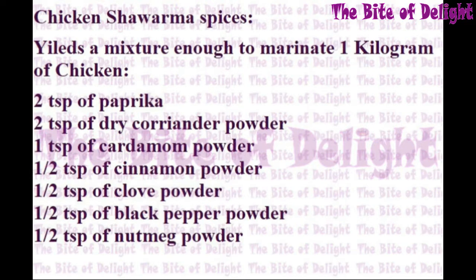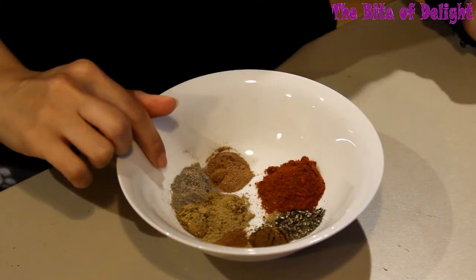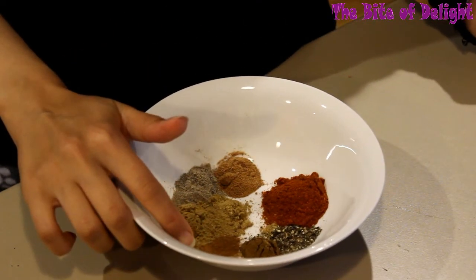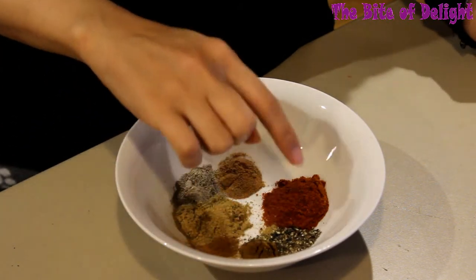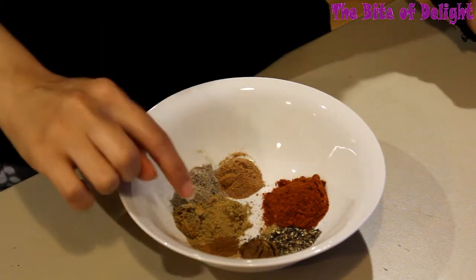To make chicken shawarma spices, enough to marinate 1 kilogram of chicken, you will need: 2 teaspoons of paprika, 2 teaspoons of dry coriander powder, 1 teaspoon of cardamom powder, half a teaspoon of cinnamon powder, half a teaspoon of clove powder, half a teaspoon of black pepper powder, and half a teaspoon of nutmeg powder. Place all the spices together and mix.